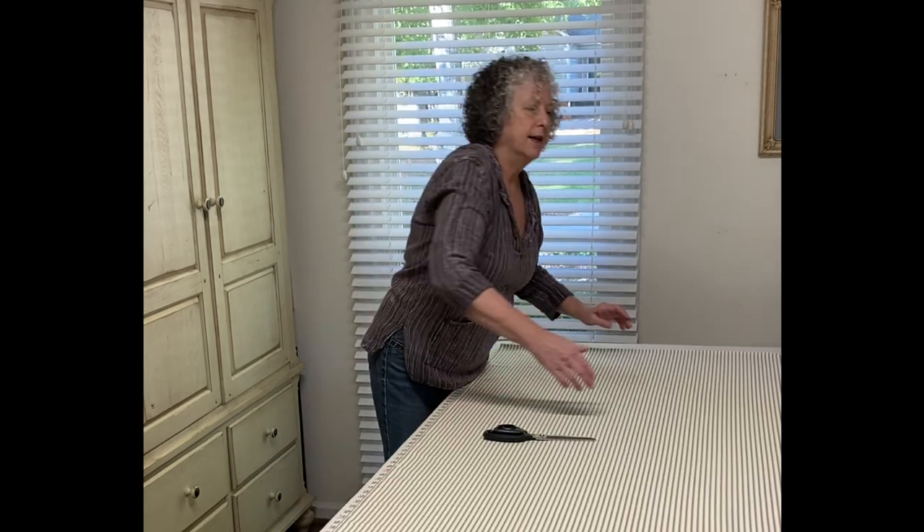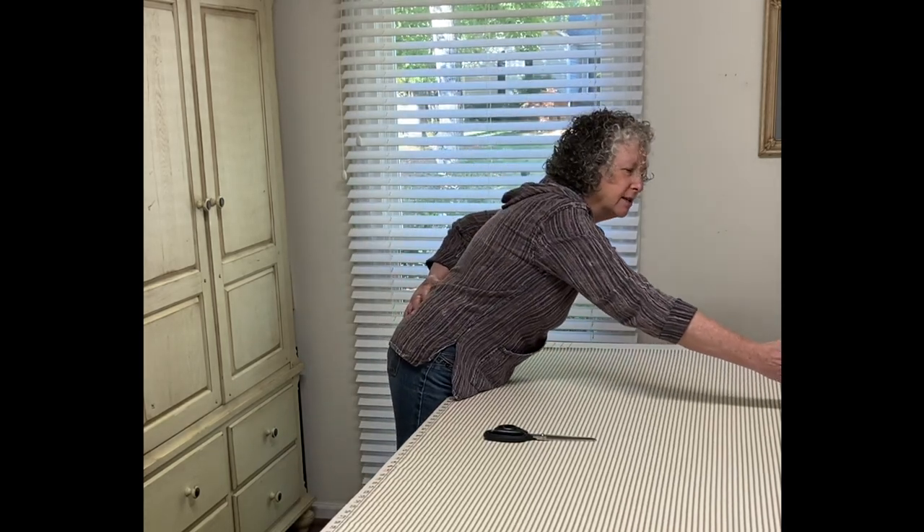It really reduces fatigue when you're doing a lot of standing, cutting, and pressing. If the table is too high it reduces your reach. If the table is too low, you end up using your lower back a lot to hold yourself up. Right below your hip bone is just a great spot where you're going to save yourself some wear and tear.